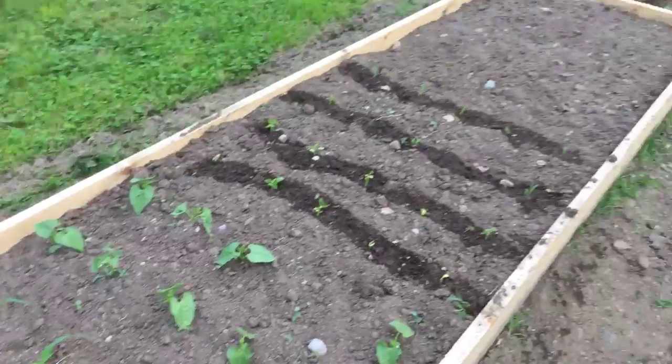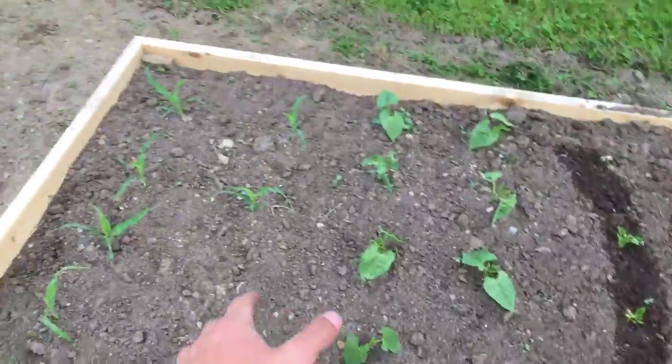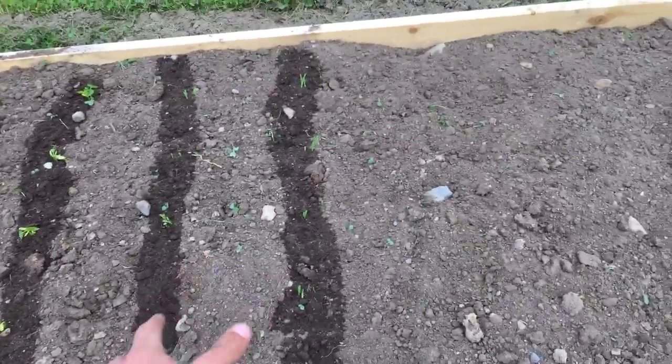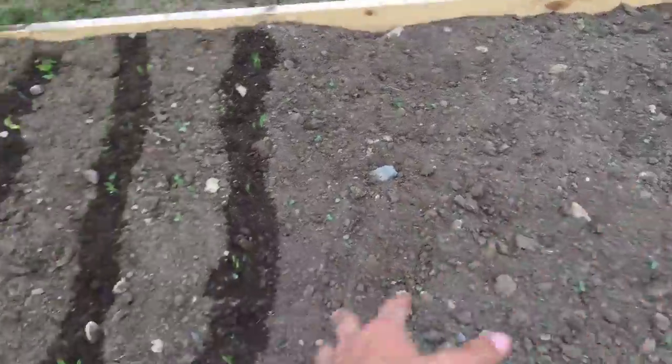In this bed we have sweet corn and green beans, and they're succession planted. Those are the oldest, and then those are about a week and a half later. And then from a week and a half on that date, which will be middle of next week, I'll plant another succession, and I think that'll about fill this bed.